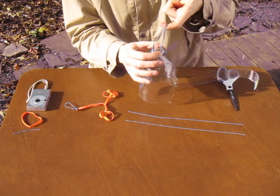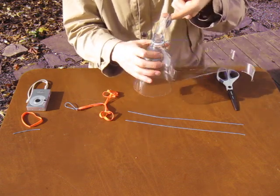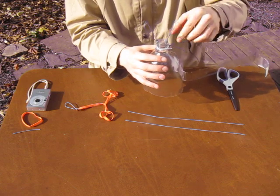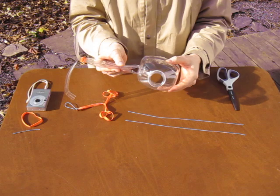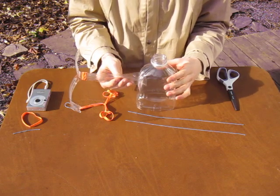So, like that, so that I grab the thing directly from the middle. So now I'm going to repeat that on this juice bottle rig.